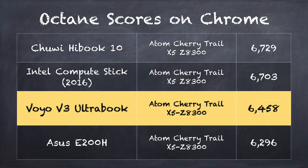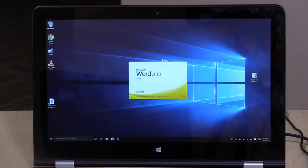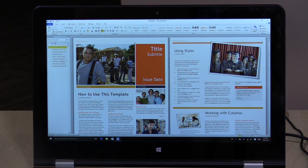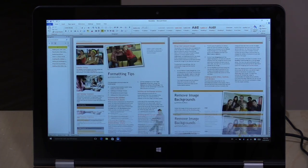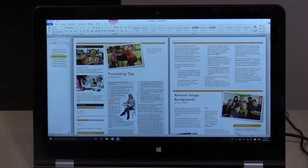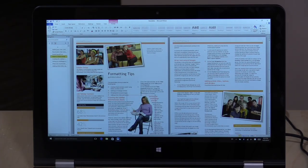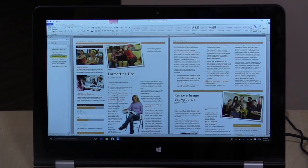Good enough for basic web browsing and the kinds of things you would do with a computer at this price point. When you're browsing the web, just know it does not have wireless AC — it's just wireless N at 2.4GHz, another cost-cutting measure. In Microsoft Word, showing our newsletter template with lots of images and text, it seems to be working just fine. You can very quickly re-render things on the page, and it's pretty responsive — about where I've seen other Atom Cherry Trail devices perform. It should be great for schoolwork, spreadsheets, and word processing.